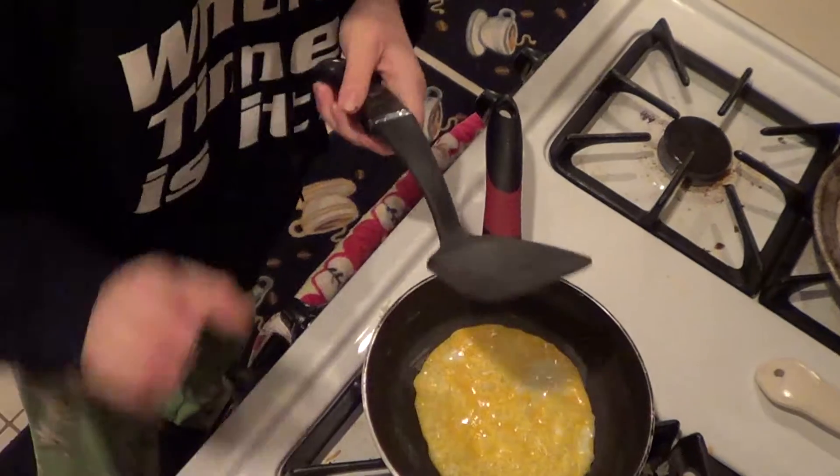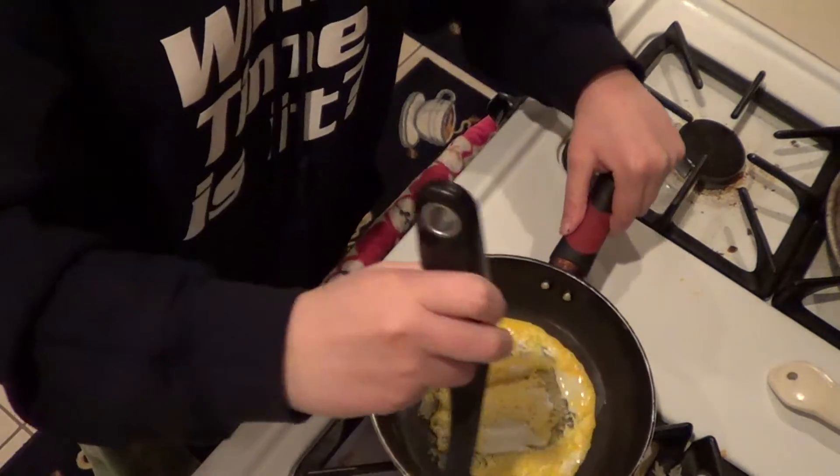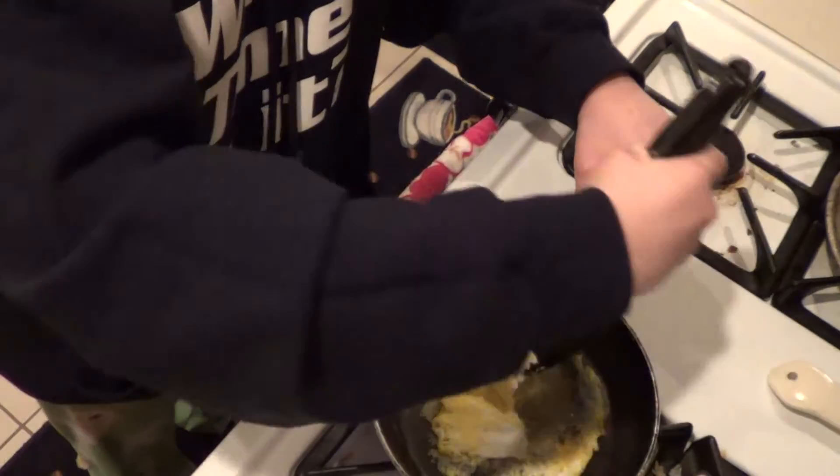How you turn the egg over is you put it under, right here, and then you just kind of lift it. And if you don't get all the sides, it's okay.